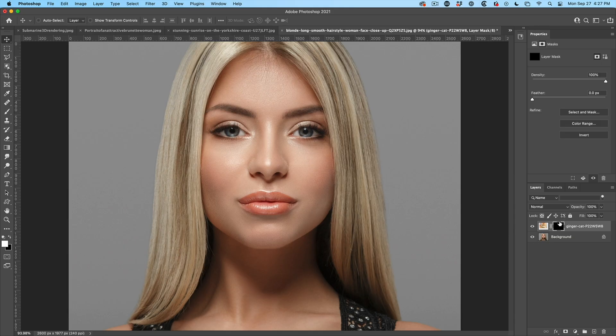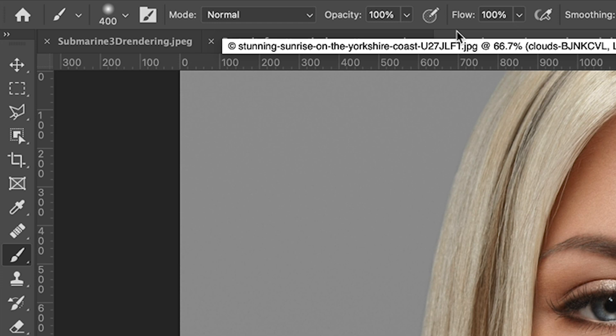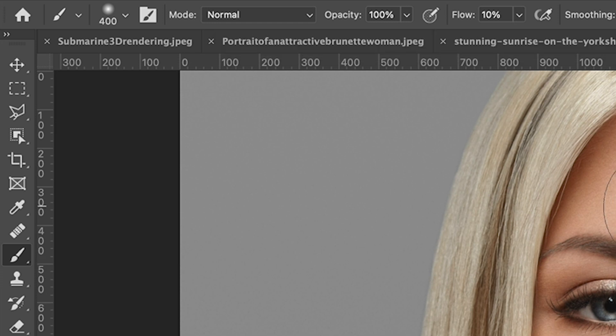What that does is it creates a black mask, which hides the contents of the layer. Now to bring back the contents of the layer, we're going to paint white in here. Let me hit the D key to reset the foreground and background colors. Let's grab a brush and start to paint. Some people use flow, some people use opacity — check out my tutorial on the difference. I'm going to drop the flow down to 10 percent.